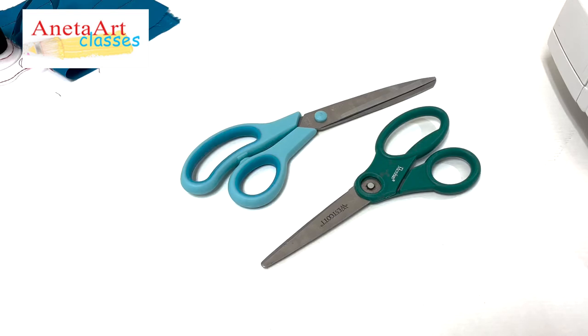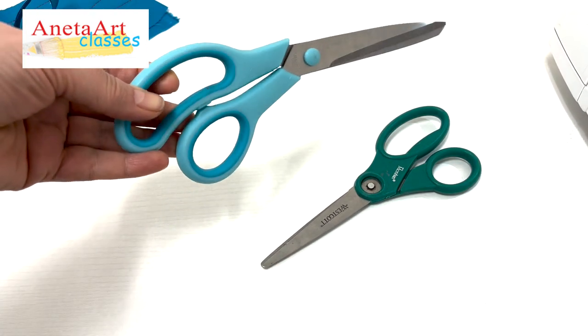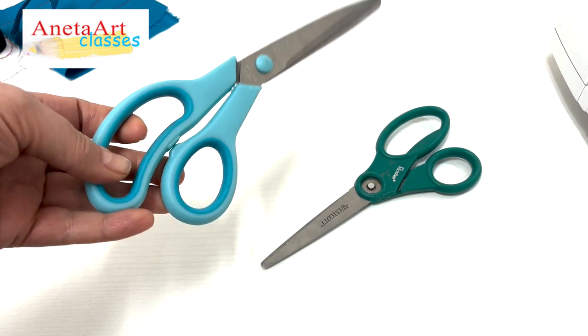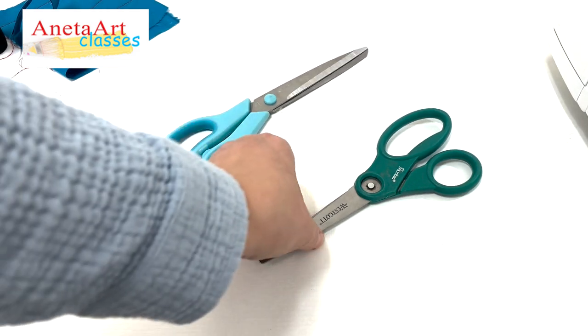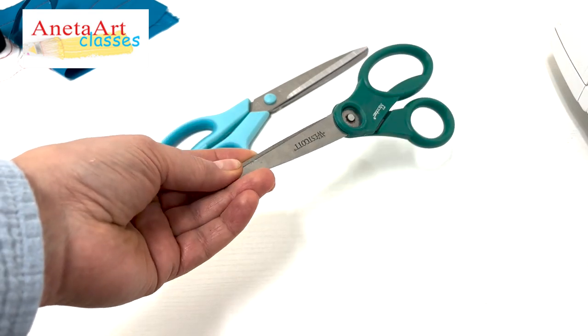Here in this video tutorial I want to show you the scissor I'm using. This is a professional scissor, but I'm not using that one. Instead, I'm using a very light school scissor which I found very appropriate.